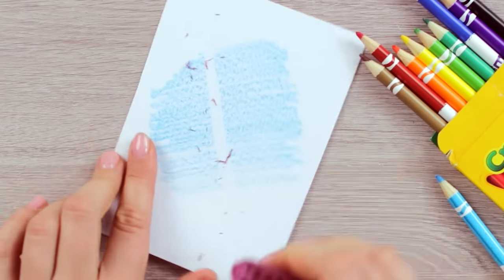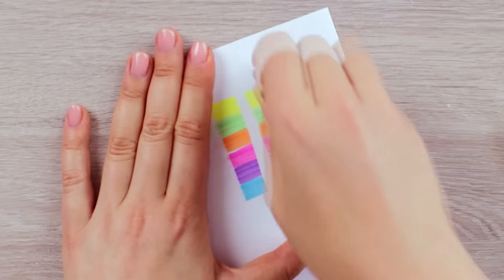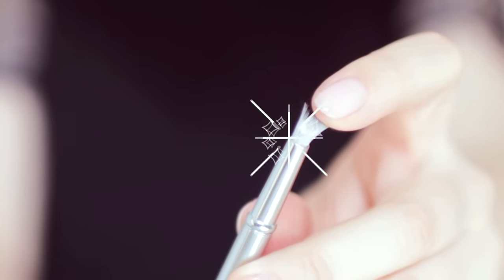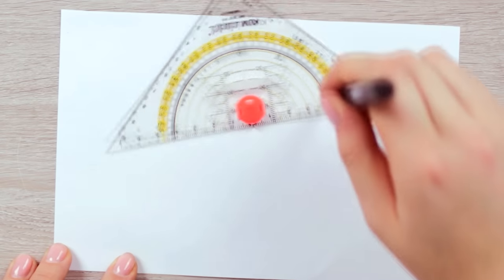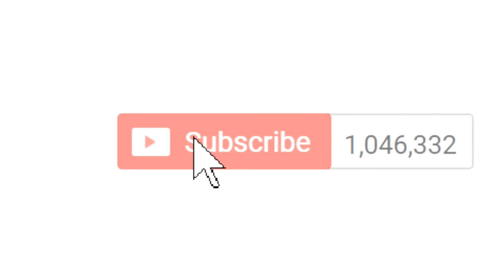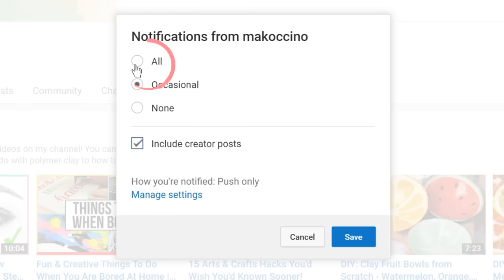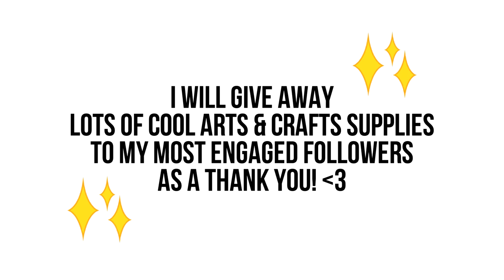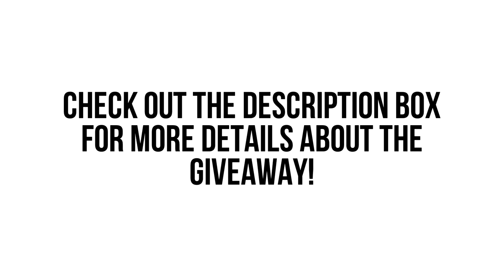Hey guys, in today's video I'm going to show you super cool art supplies and tools that I just recently discovered and wanted to share with you. Everything mentioned in this video is linked in the description box down below. Also, don't forget to turn on notifications by clicking the bell. And for a chance to win arts and crafts supplies in my ongoing giveaway, comment hashtag MochificationSquad in the first 24 hours.